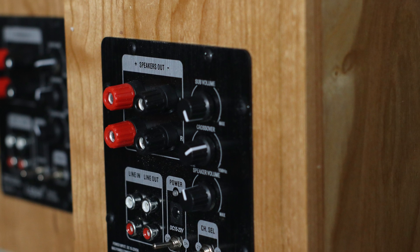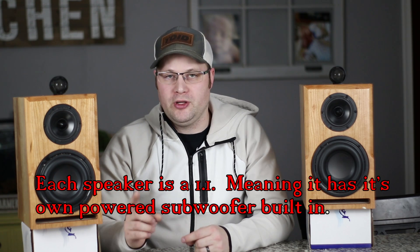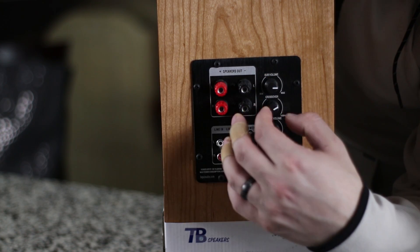So these are completely active and powered. The cool thing about this powered setup is that it's a 2.1 setup — although technically more of a 1.1 setup. This has a subwoofer, and these are also powered, but they're powered independently in the sense that you can control the volume of the top and the bottom independently.